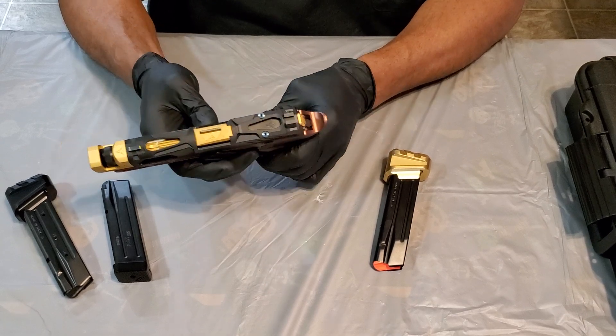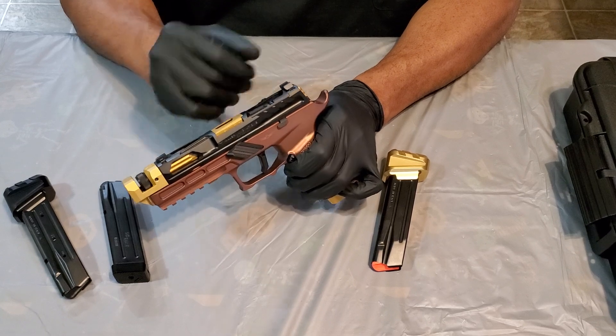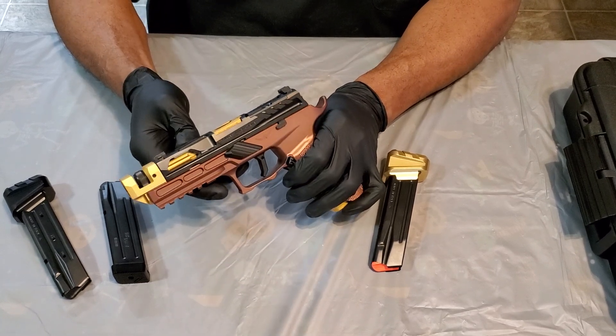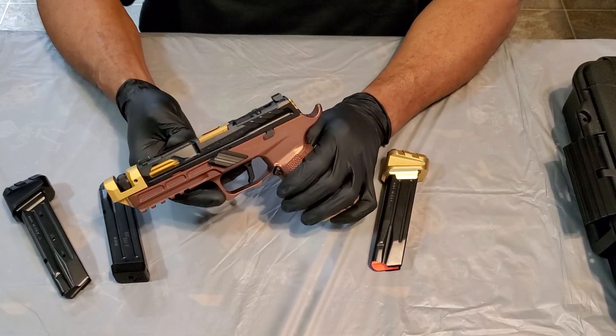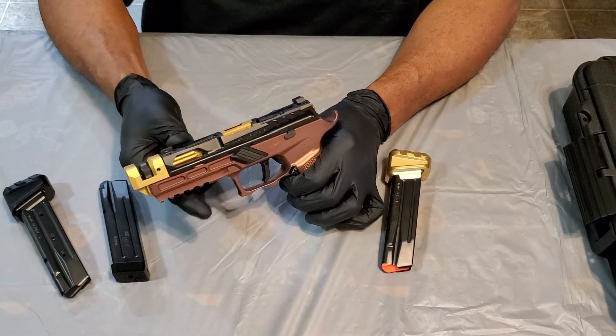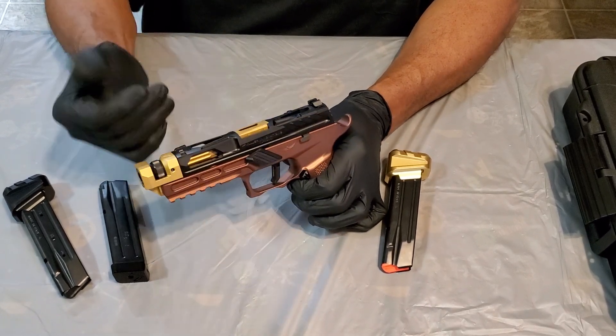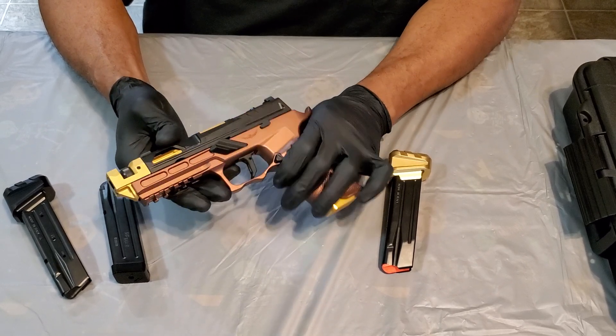For sights, I went with the Fusion night sights. As far as the spring kit, they sell one on their site — you can go with their spring kit, get one off Sig's website, or buy from various other sites that sell spring kits for the P320 slide. That's your preference.